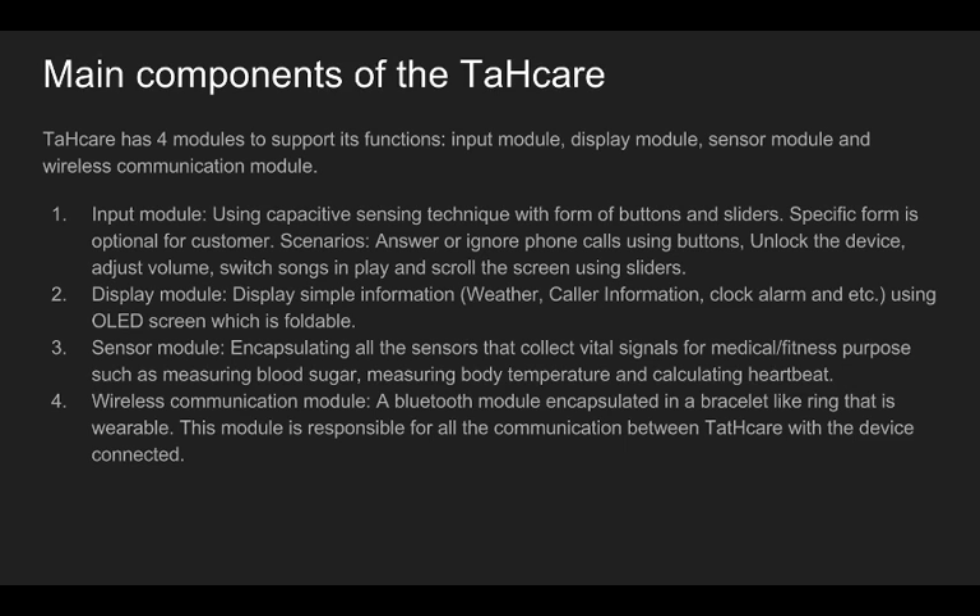The display module uses an LED screen to display simple information such as current state, weather, and new arriving messages. The wireless communication module is in charge of exchanging data between Tatcare and the mobile device. It is a bracelet-like object encapsulating a Bluetooth module.